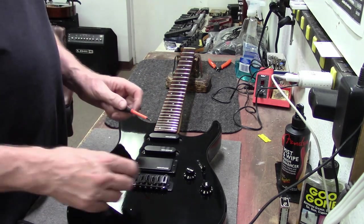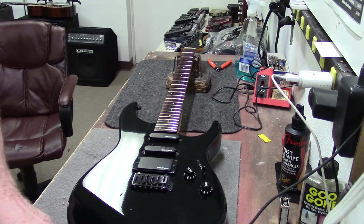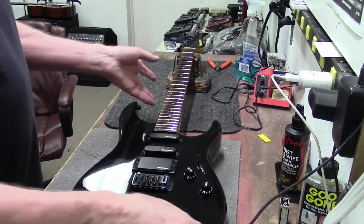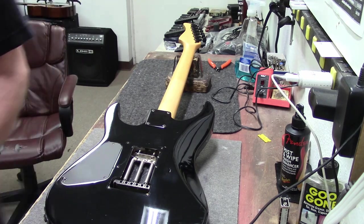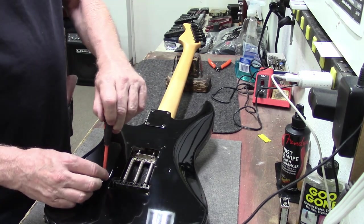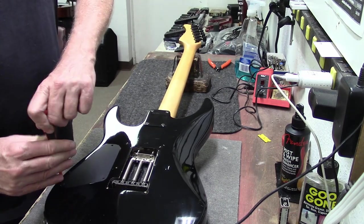We have a problem. Houston, we have a problem — the volume knob is messed up. Our volume knob is messed up. Let's get in here, into the back of the guitar, and see if we might be able to see what's going on. Let's see if we can fix this up.